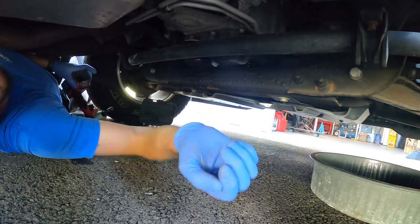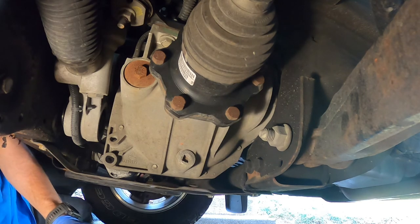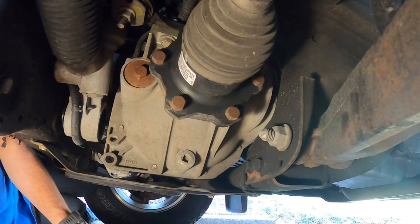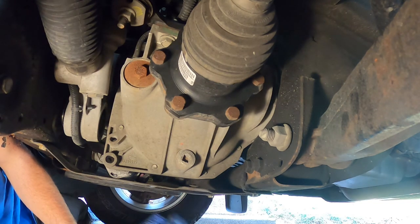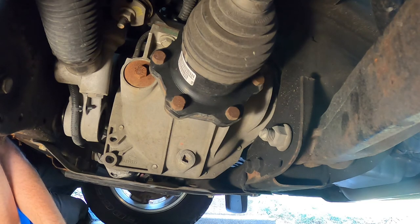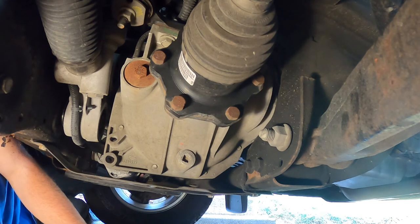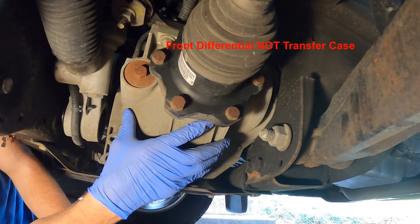We're going to get that off, and then I'll show you the next part. Okay, so we got that cover off — it's just kind of like a brush guard, it's plastic. So there were four 10mm bolts and two 15mm up front that I took off, put them in my mag bowl over there. So now we're looking at our transfer case right here.